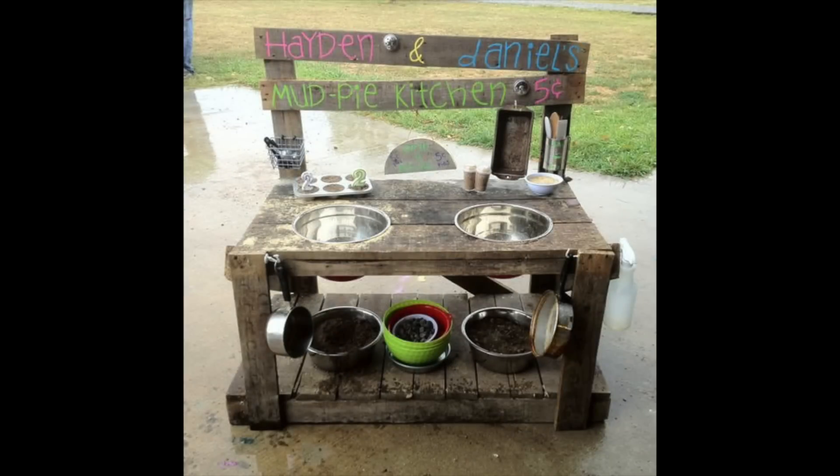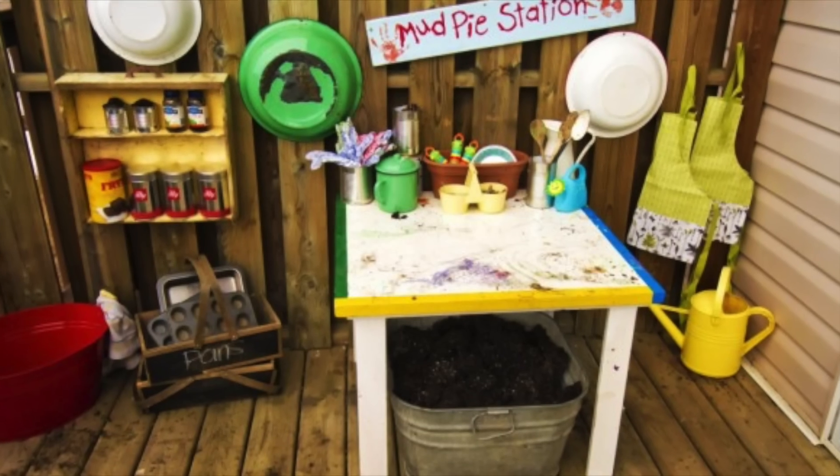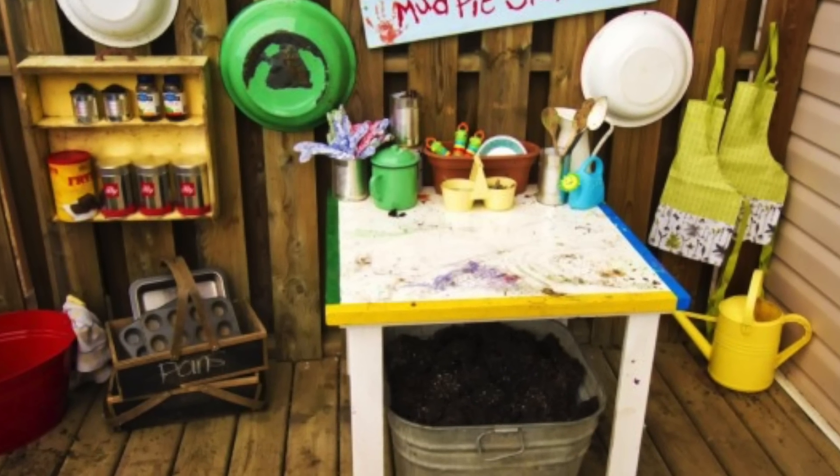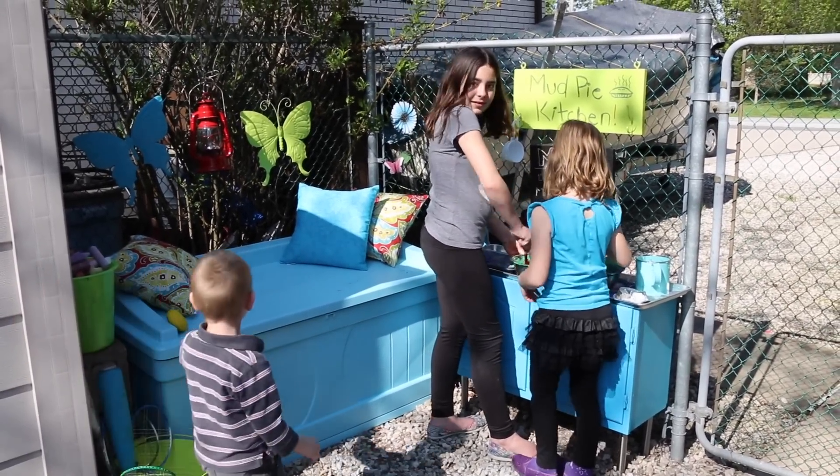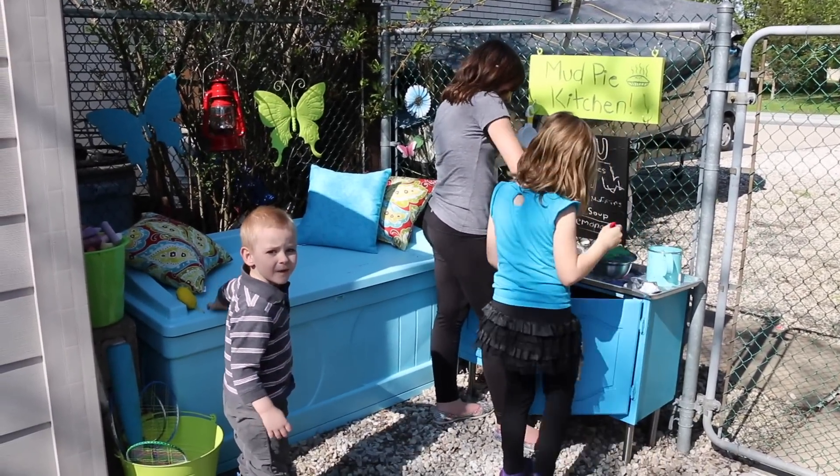Here are some other examples of adorable mud pie kitchens — those ones use real mud, but I'll use moon sand or kinetic sand instead. This was a total hit and the kids played with it for about two hours straight, so if you have kids who complain about being bored, this is a must.